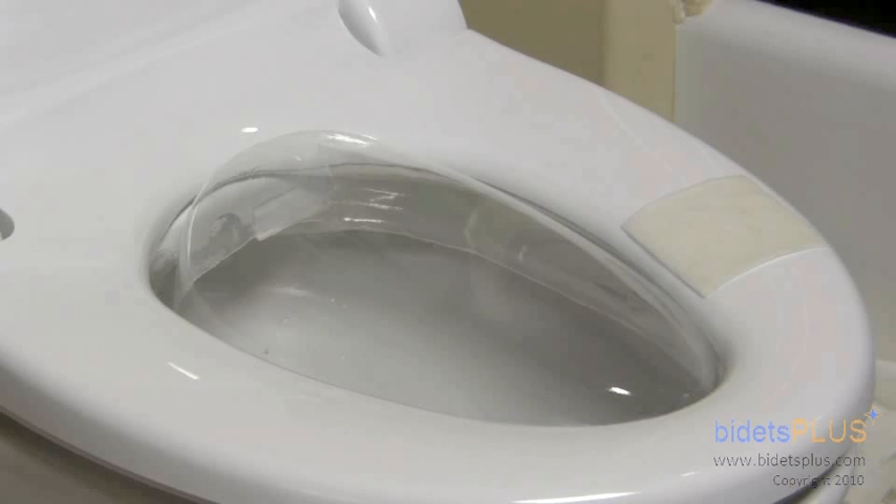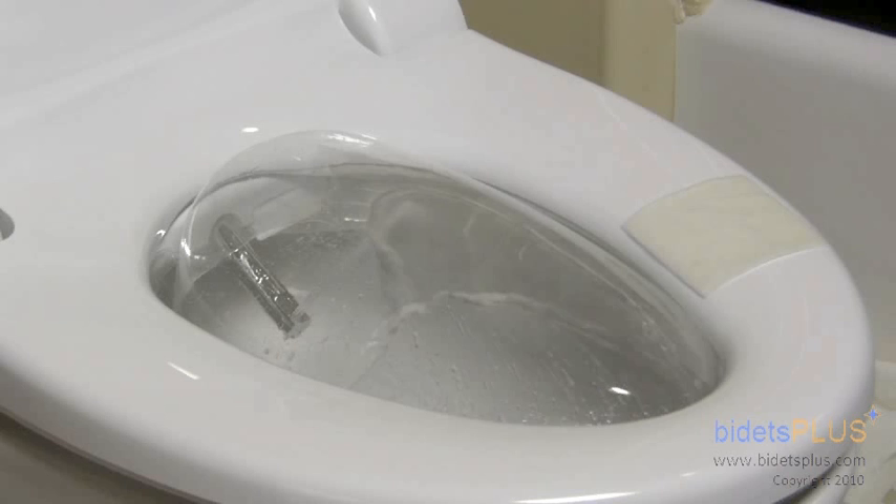The bidet works with a dual-functioning single nozzle, which has been specially treated with an antimicrobial coating. Two different spray outlets can be found at the tip of the nozzle — one for posterior wash and another for frontal wash, which is demonstrated here.